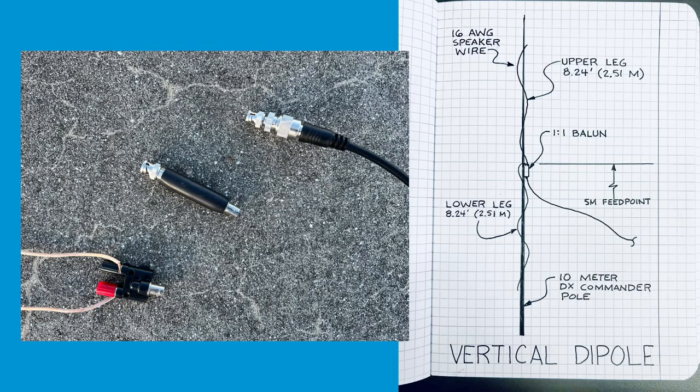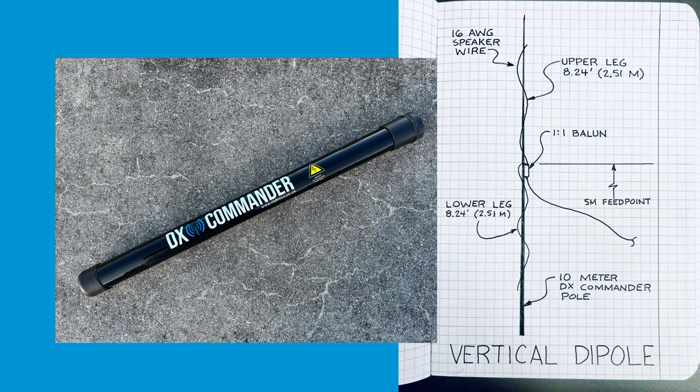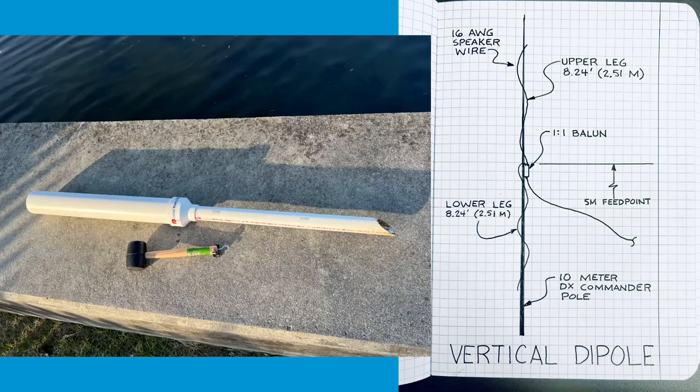Just a real quick rundown on the construction of this thing. The legs are both cut at 8.24 feet or 2.51 meters long each. I use really inexpensive speaker wire that I get from Walmart — this stuff is about $16.99 US dollars. I put this all up on my DX Commander 10-foot pole, then stick that into this contraption — basically two pieces of PVC pipe that I construct and put in the ground.